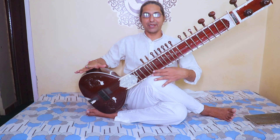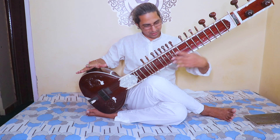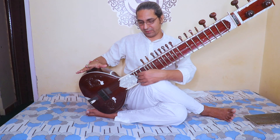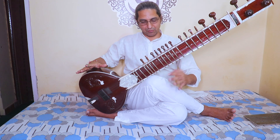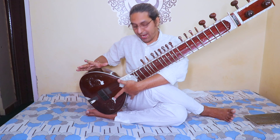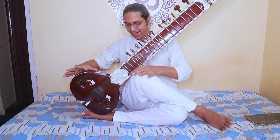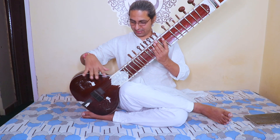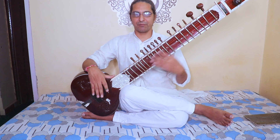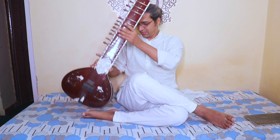Now, if I hold it like this it's not right, because my knee is blocking my hand and I cannot tilt down to play all the frets. My knee is stopping my hand from going down, so my knee needs to go lower. I adjust myself to bring my knee down, and now my hand can move freely.